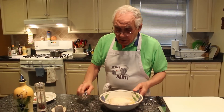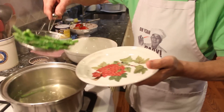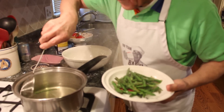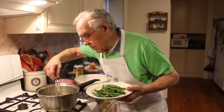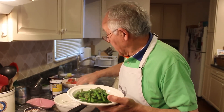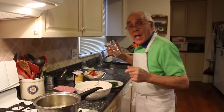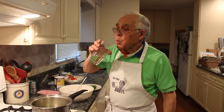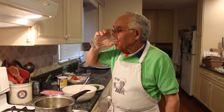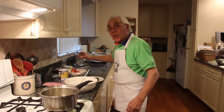Before I scramble this with the cheese, I want to take the asparagus out. Turn the gas off and we take them right out. Now I want to show something — maybe nobody does this — but you see this water? Drink this water. It's really good, it tastes so good. It's good with this water, really good.